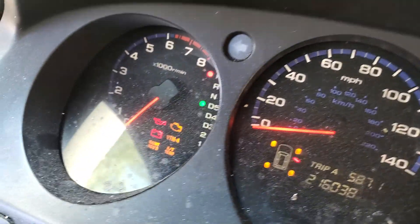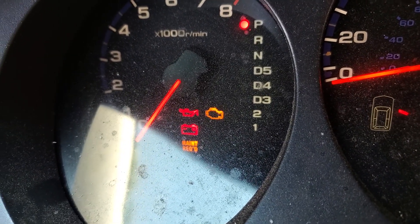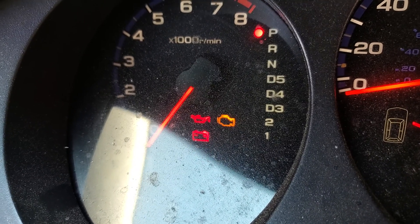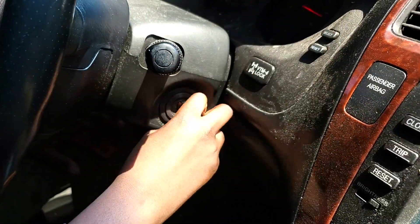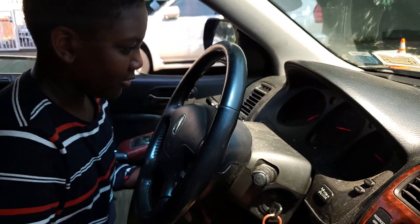Now you're going to wait. You see that light? It's going to go off soon. 1, 2, 3, 4, 5, 6, 7, 8, 9, 10, 11, 12, 13 — you see? It's gone. So now you release your hand. That's it. Turn off the car. Turn on. Start it. You see now? That's how you reset the maintenance required.